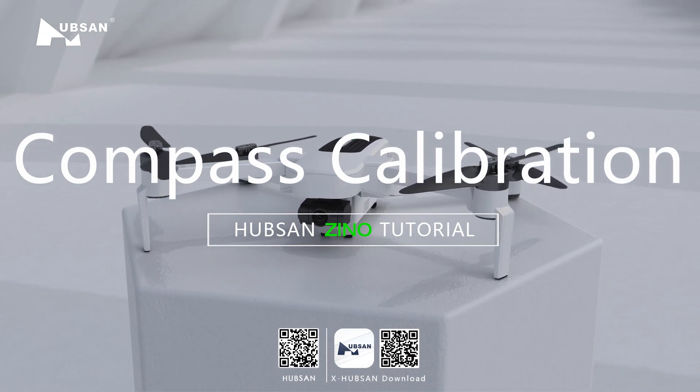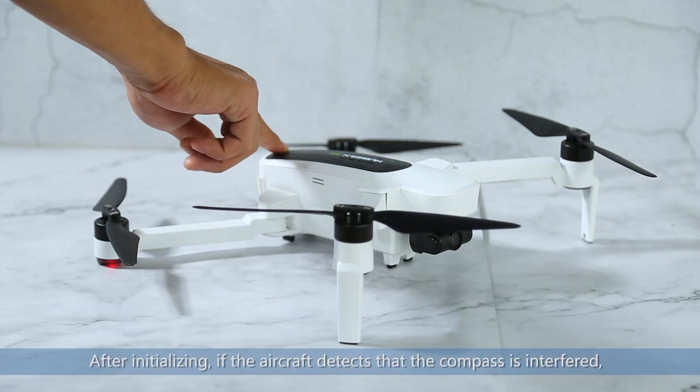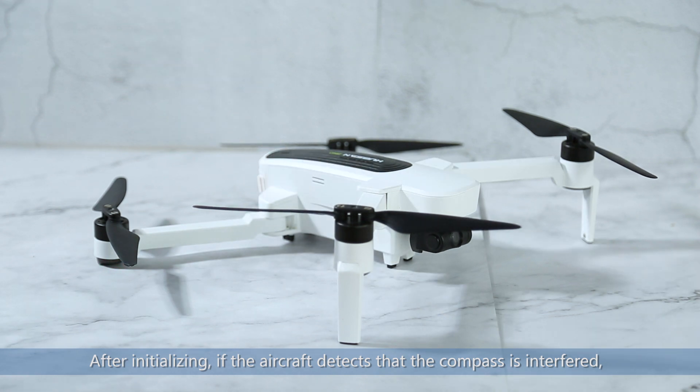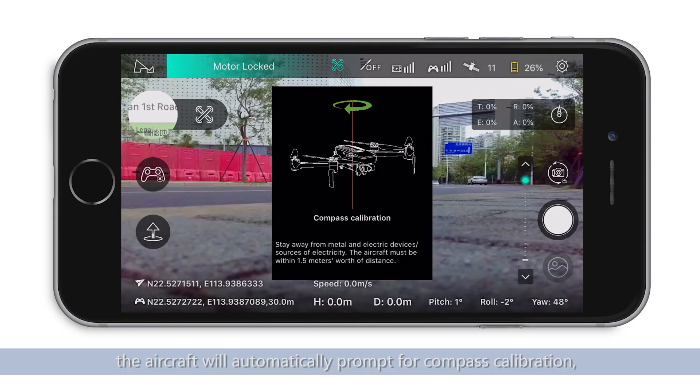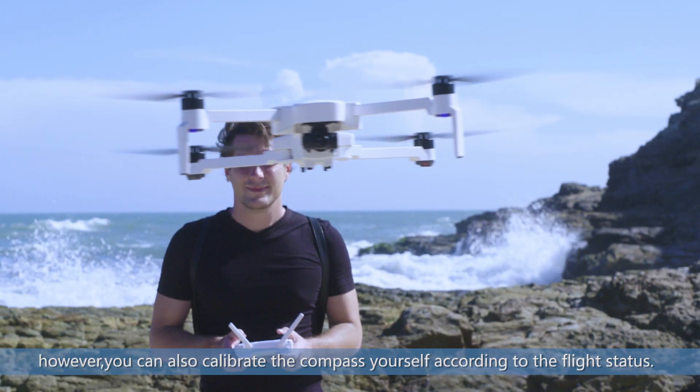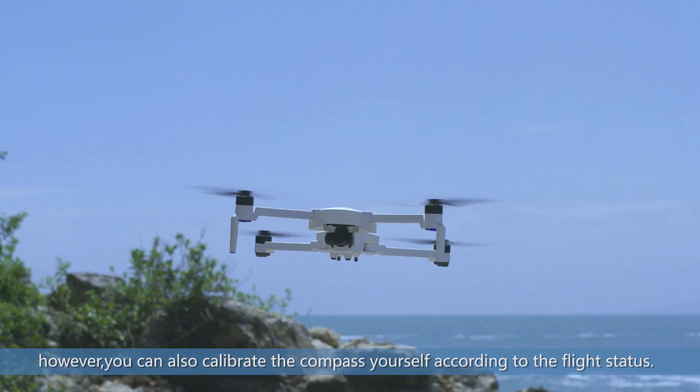Upson Xeno Compass Calibration Tutorial. After initializing, if the aircraft detects that the compasses interfere, the aircraft will automatically prompt for compass calibration. However, you can also calibrate the compass yourself according to flight status.